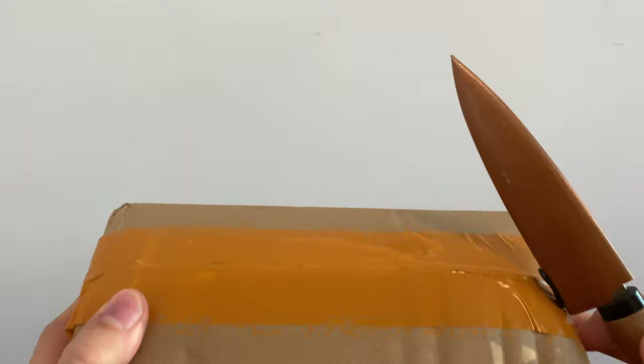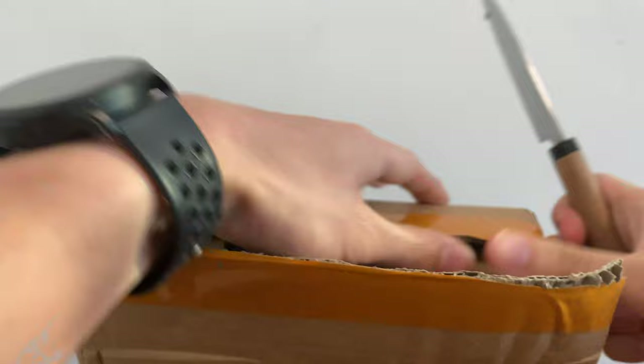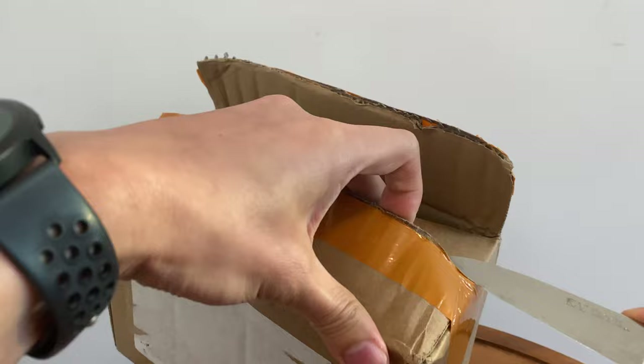What's up guys? Today we've got a special treat here. We have a package from China and I'm going to open it up and unbox whatever's in here for you. Well, if you're looking at the YouTube title you probably know already what this is, so let's just get to it.